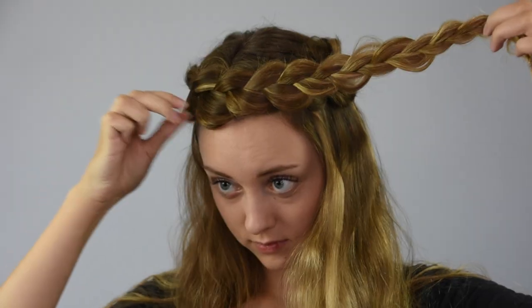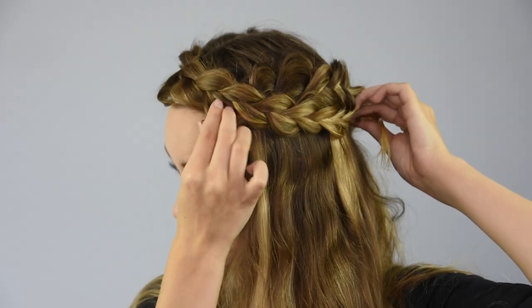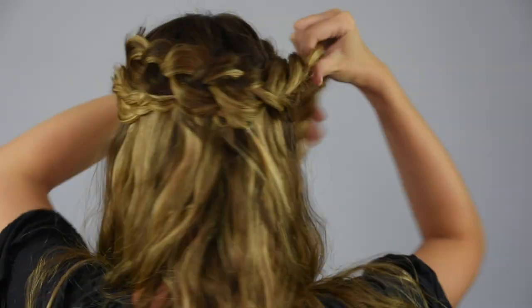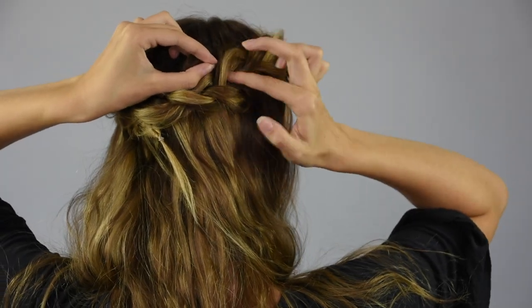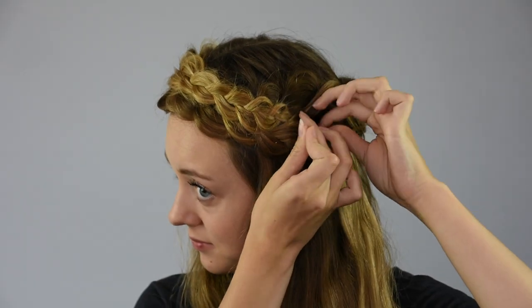Take the front braid and lay it across the front of the head so that it meets with the braid on the other side. Then secure the braid with bobby pins. Then take the back braid and lay it on top of the other braids to make a crown shape. Secure the braid with bobby pins. Make sure that the elastics are hidden by tucking them underneath and pinning them with bobby pins.